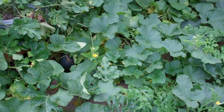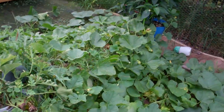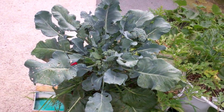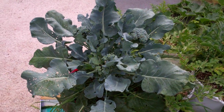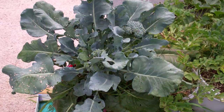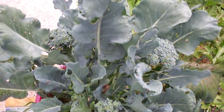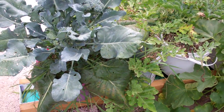My buddy Tommy told me: when you cut your broccoli head off, don't cut the plant down. I can see why now — look at all the little side heads. You add them all up and you almost get as much as another full head. If you leave them, they keep sprouting.